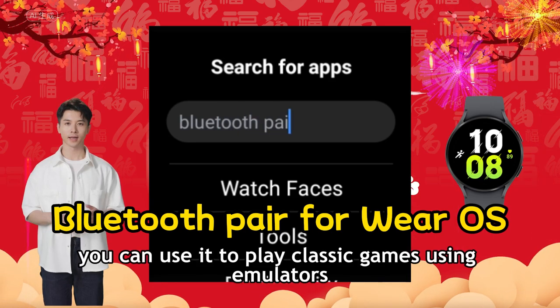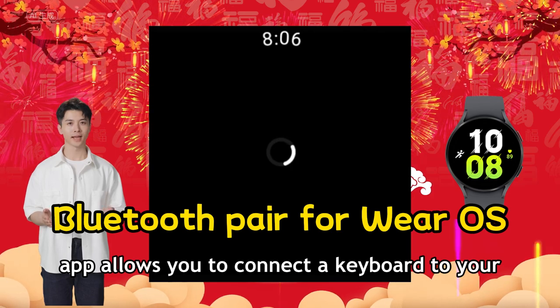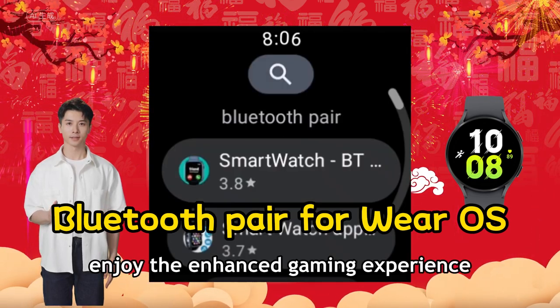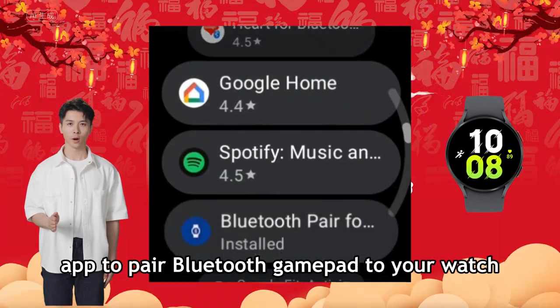Once paired, you can use it to play classic games using emulators. Additionally, this app allows you to connect a keyboard to your watch as well. Enjoy the enhanced gaming experience. Now, watch this video tutorial to see how to use this app to pair a Bluetooth gamepad to your watch.